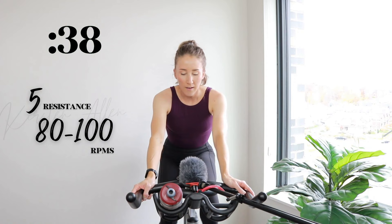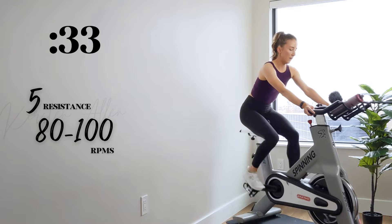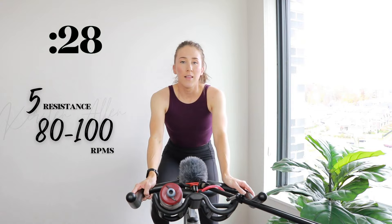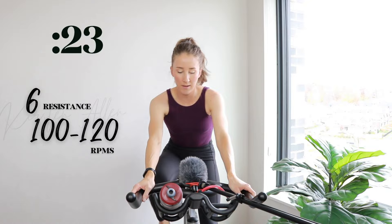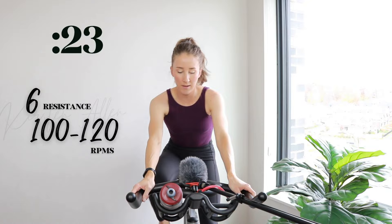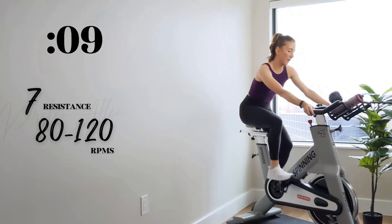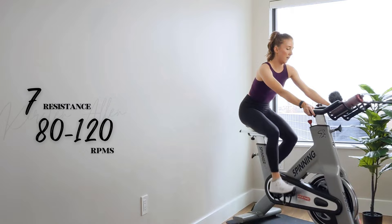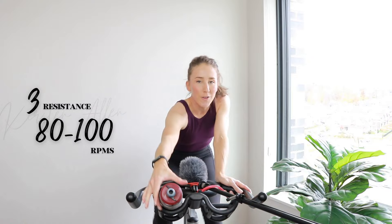Are you ready? That final level seven is going to be a power sprint instead of a climb. Level six in three, two, one — find that six. Sprint. In three, two, one. In three, two, one. Hold it for ten. In three, two, one. We got three, two, one. Half back.